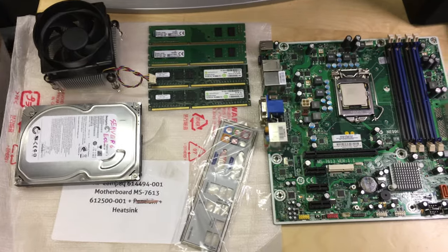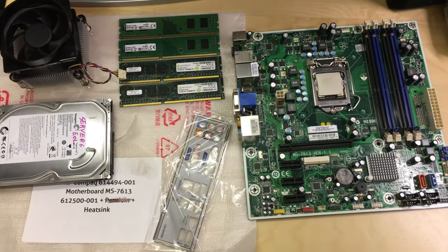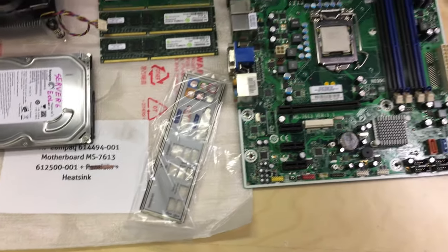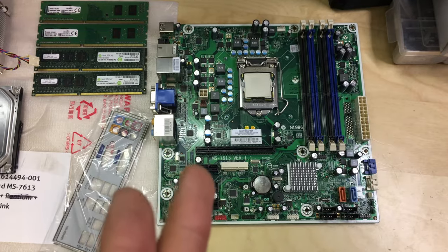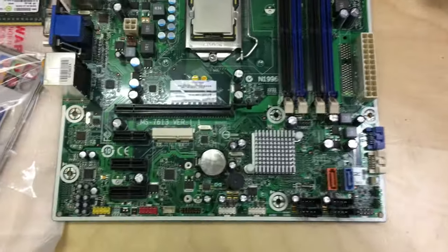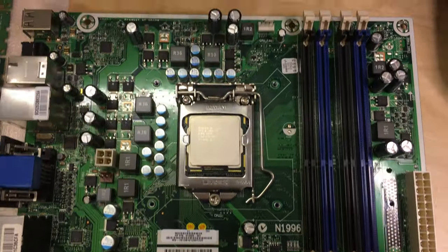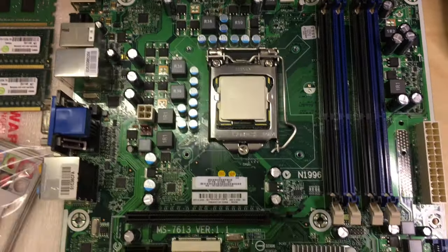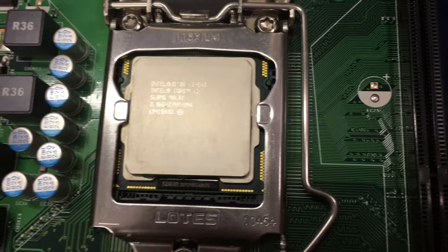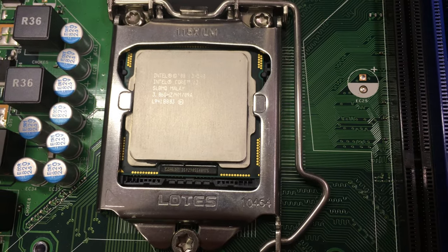This here is a motherboard from an HP or Compaq system — you can see the model on the board. It was sent to me by accident from an eBay seller and they said just keep it. It's an entire motherboard with the CPU included, and it also came with a heatsink fan which I've removed to apply new paste. It's got an i3 540 on it, which is first-generation Intel Core.